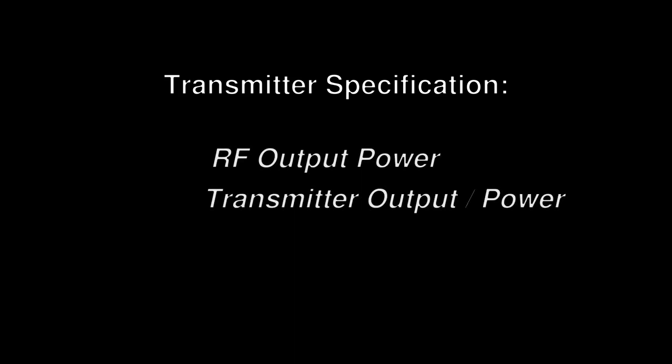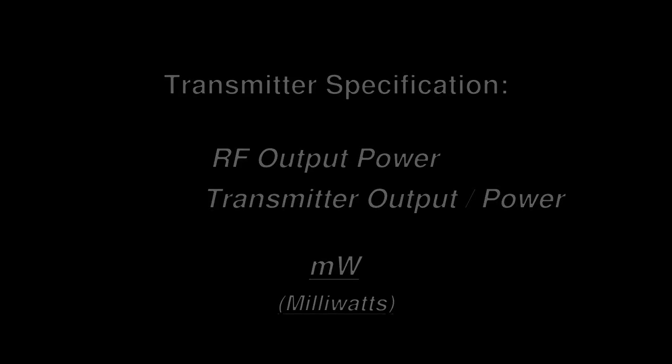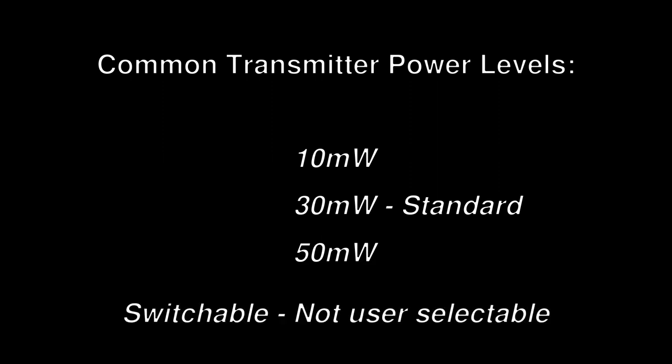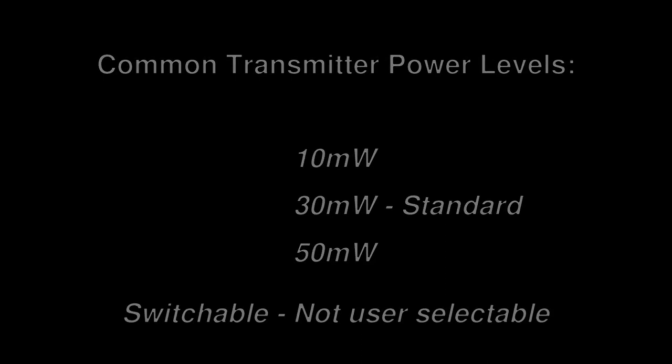One of the most often overlooked specifications in a transmitter is how much power it can put out. If you look in your spec manual, it should show up as RF output power or transmitter power, expressed in milliwatts. The most common transmitter power levels are 10 milliwatt, 30 milliwatt, and 50 milliwatt. 30 milliwatts should be used in almost every situation, especially on a large stage. 10 milliwatts are great because they are very affordable. If the manual says the power is switchable, what they mean is that the manufacturer sets the power level depending on the country.